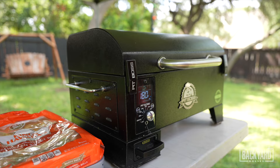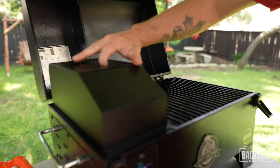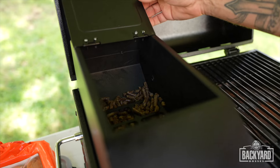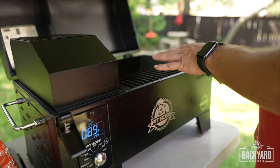Inside here we have our hopper and you can store about seven pounds worth of hardwood pellets in there. We are rocking with mesquite. It's going to be a quick cook, so once this thing starts smoking we'll close the lid, turn up the temp. Let's start slicing up these hot dogs.